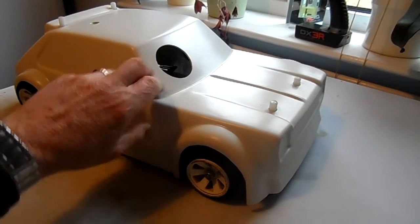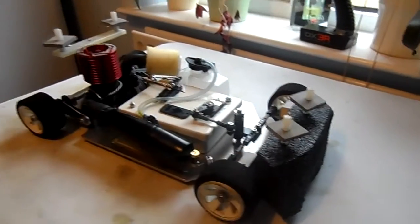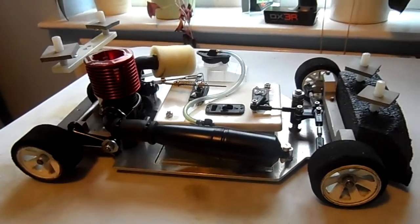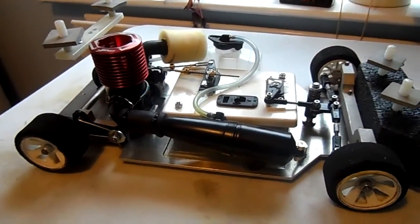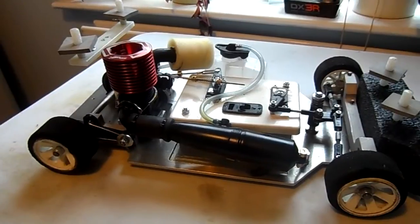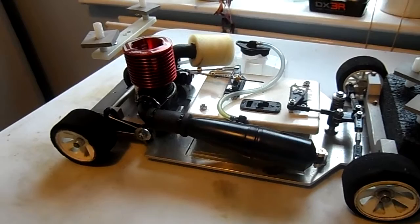I'm trying to do everything one-handed here yet again. Take the body off, keep inside. This time I've built the car on a budget, simply because I didn't have a lot of money. But I'll go around the bits and bobs that are on it.